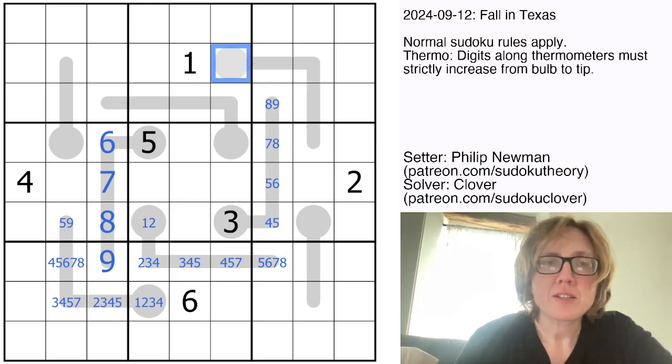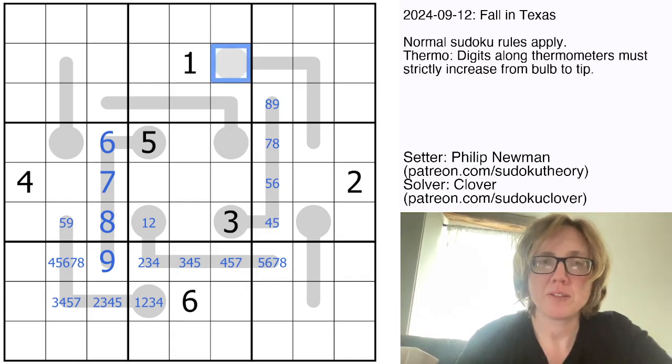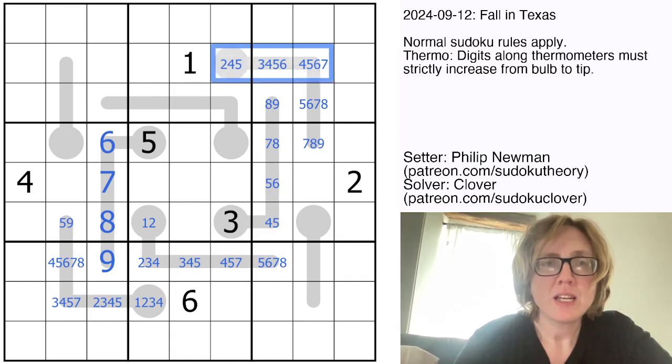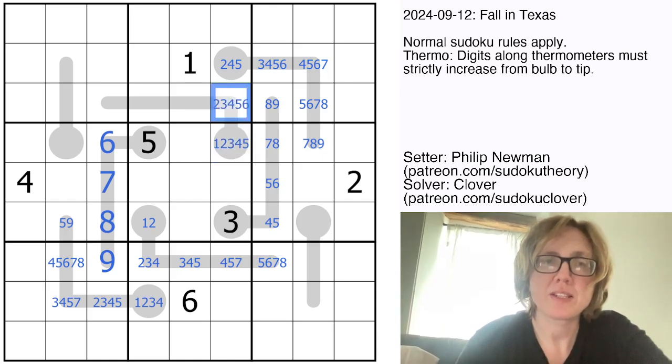Let's try pencil marking this. We're only going to pencil mark 4 digits into each of these cells, because we already have a 1, which tells us 1 can't appear in the bulb. This can't be a 6 because of the 5 and 6 there in that row, and this is not going to be a 3. Let's take a look at this and pencil mark it in the same way.